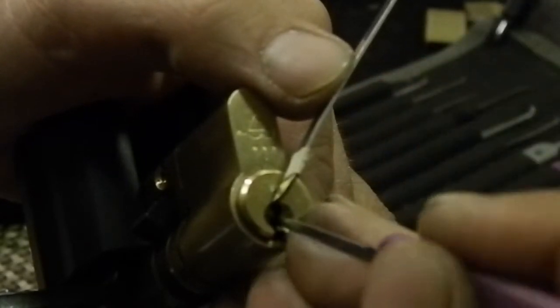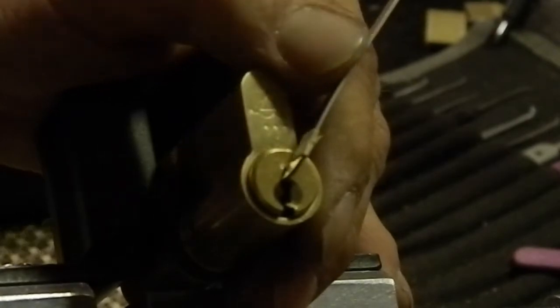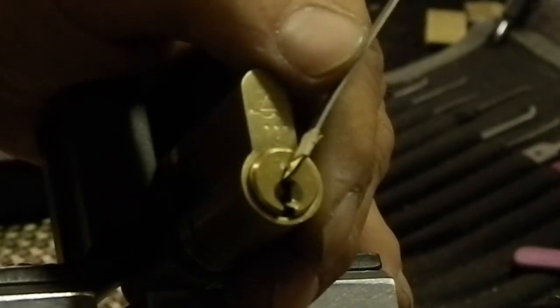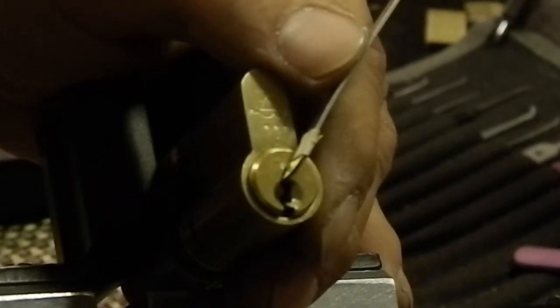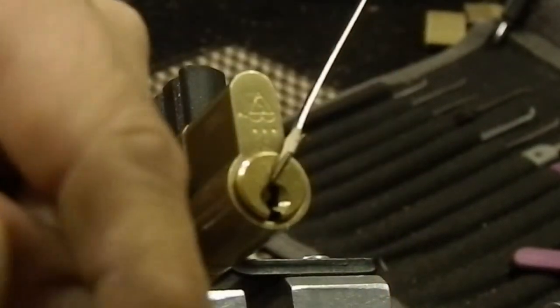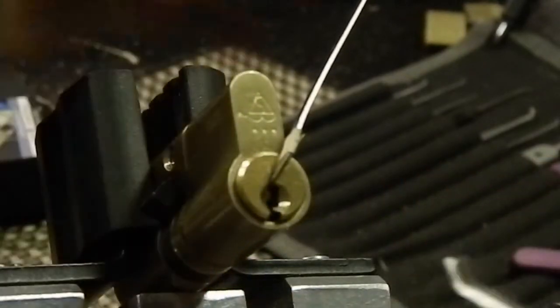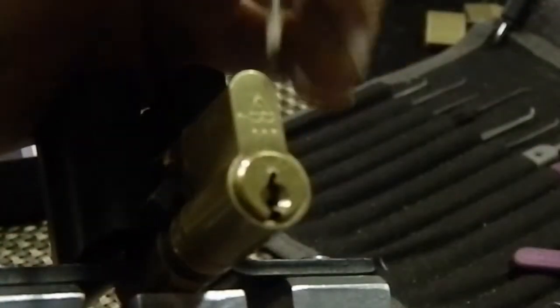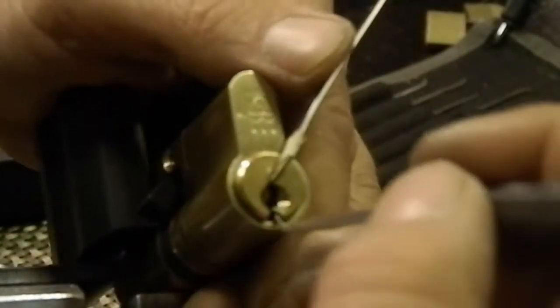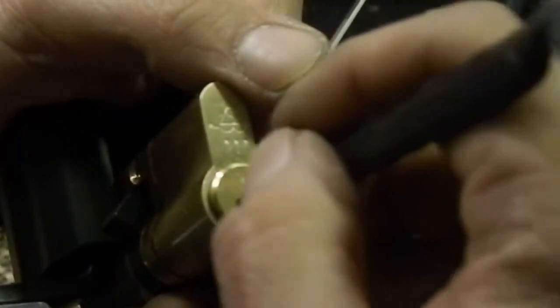Honestly I'm not liking this pick. I'm going to change picks — I'm going to go with my 18 thousands forest diamond. It's a little bit thinner through here. I felt like I was over-setting, so maybe this will work a little bit better. Starting at the back of the lock again, searching for the binder.